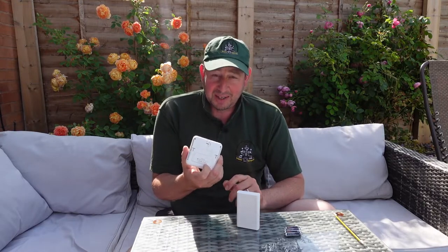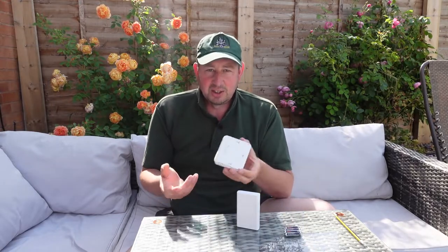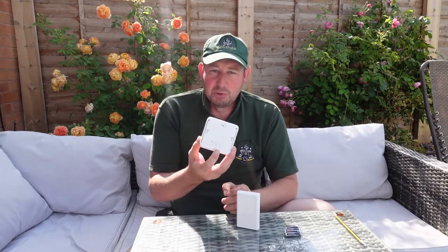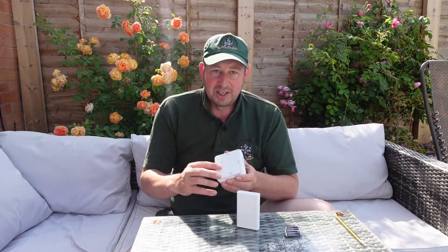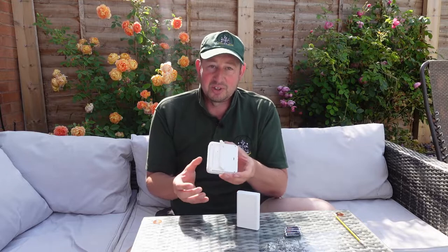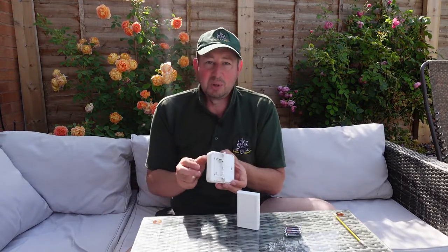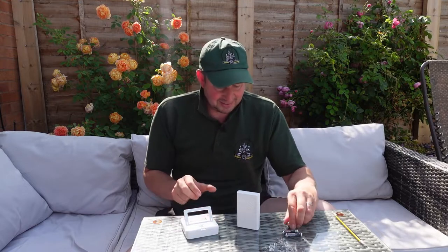One of the great things about these little units is you don't have to fumble around and find a screwdriver to undo the battery compartment. They just slide, but it's actually locked. So you pick up the arm — the stand that it will sit on — pull that down and the battery compartment's open. Easy.